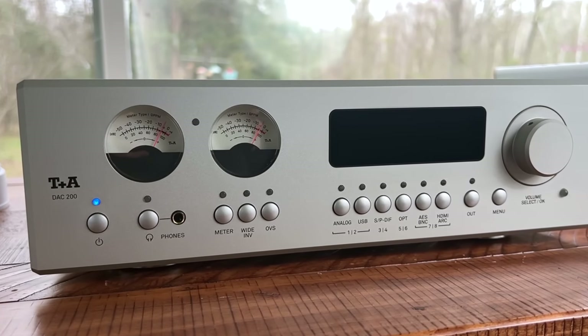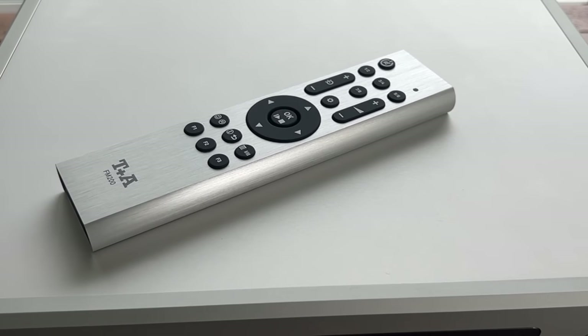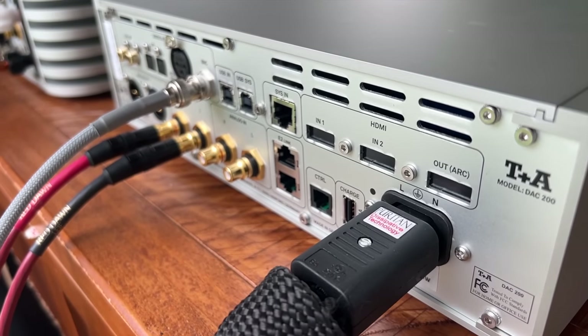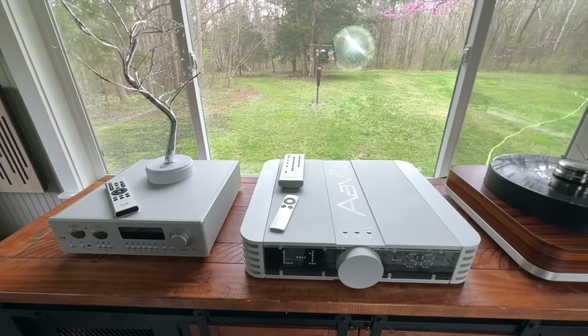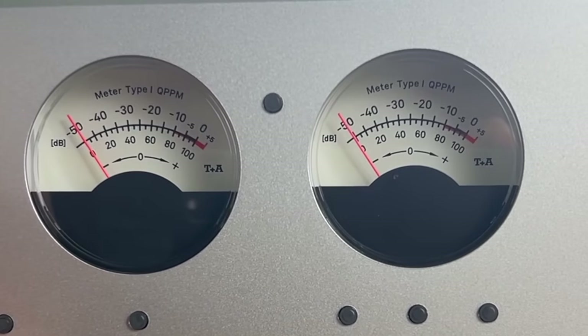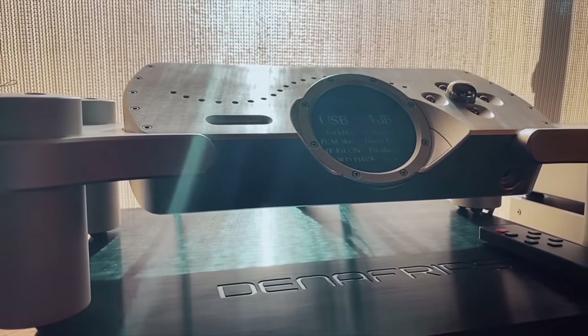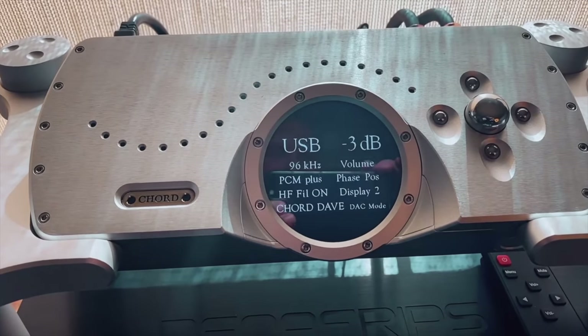Hey everyone, welcome back. I've reviewed a boatload of DACs here on this channel over the last couple of years. The Chord DAVE was among my favorites — that DAC is close to $14,000–$15,000 now. It came out many years ago, but many consider the Chord DAVE one of the top-tier DACs made today.